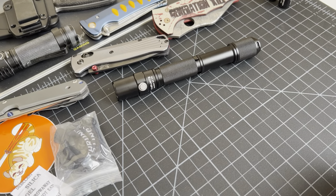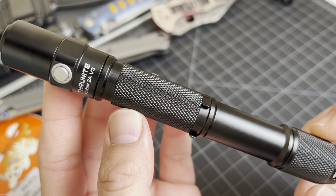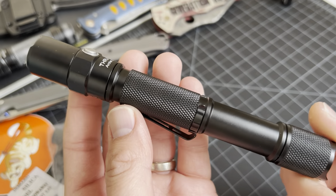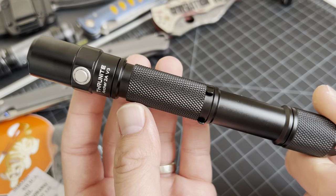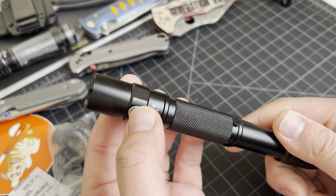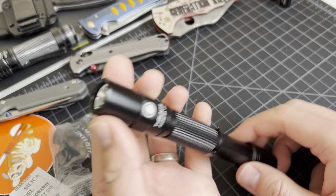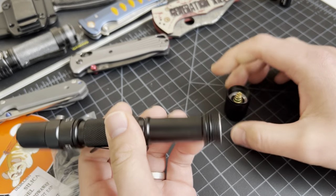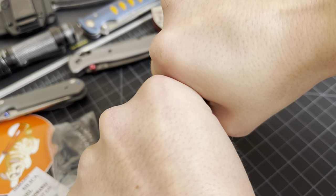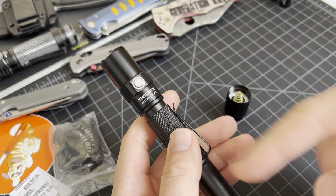All right, let's see the flashlight — the Archer 2A Version 3. Looking at the body, I can tell this disassembles into three parts. You've got a tail cap switch and an on button right here too. It'll be interesting to see how this works — does this just turn it on and then you use the side switch to cycle through? I don't want to force the top off so I'm leaving that alone.